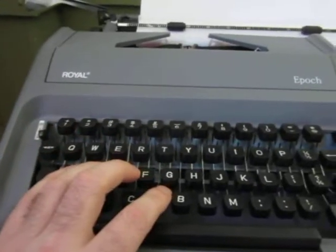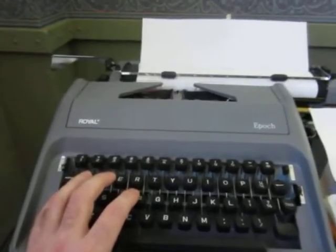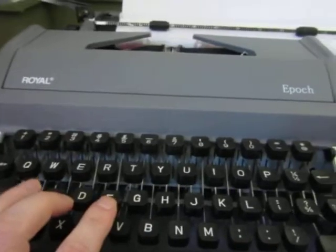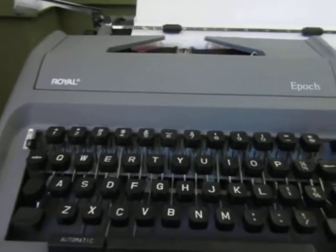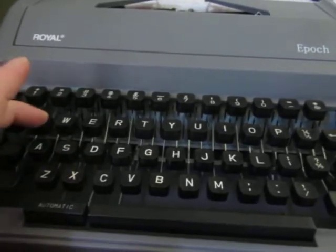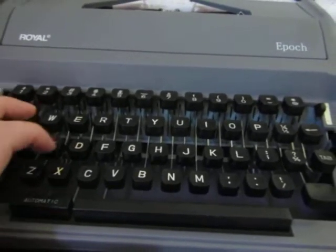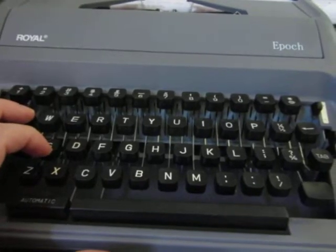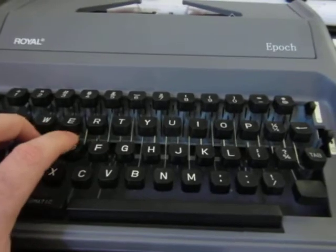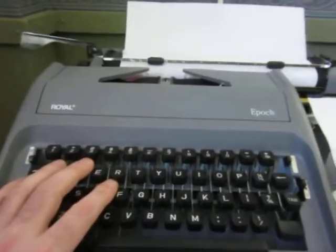These machines were made for people who know how to type on a manual typewriter, and that's something you have to learn how to do. It's not as easy at first. That's why I liked the 1940s or 50s Smith Corona the best — because anybody can type on them, and they're a machine I'd recommend for a beginner.